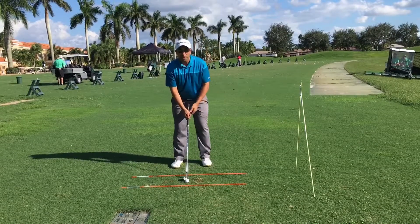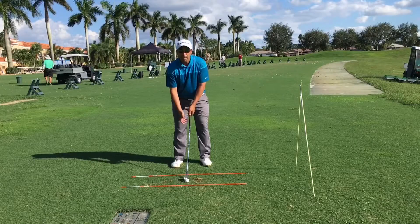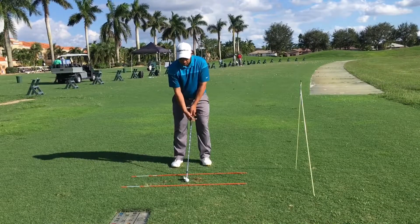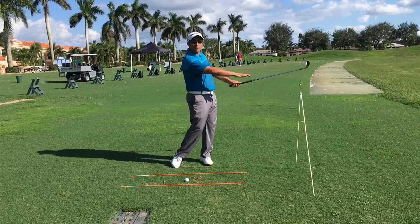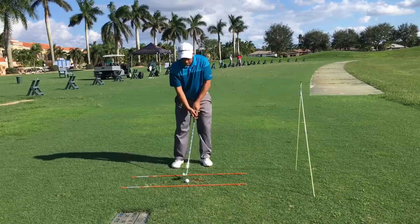Now put your weight in a 50/50 setup and make a three-quarter backswing with an abbreviated finish. That'll really get the ball riding down and low. Let's do that again.